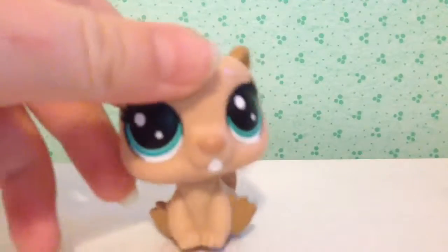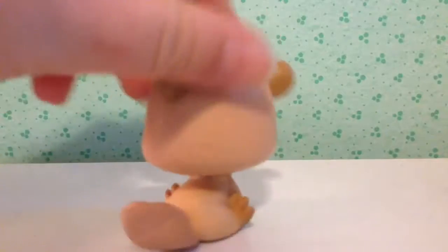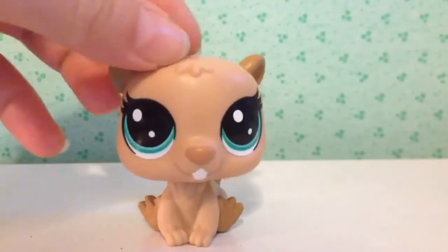Then we have this beaver. He has blue eyes and he's brown, and he has darker brown ears and feet, a little snout and a white tooth.